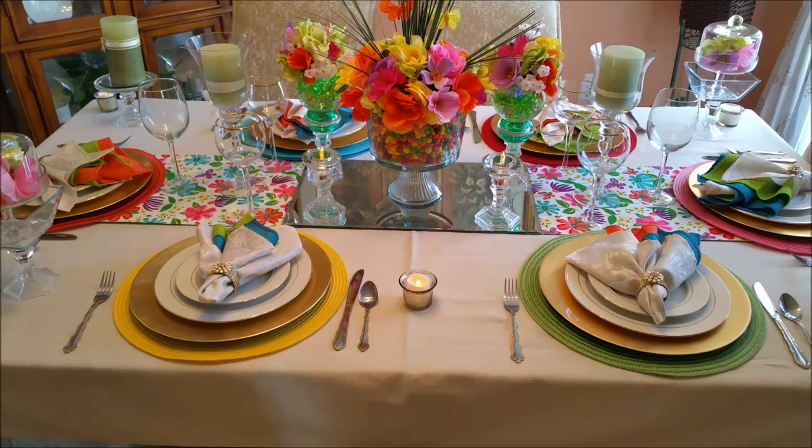I think it turned out really beautiful. I love it. I think it is the perfect place for a meal, be it brunch or be it dinner.